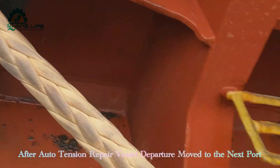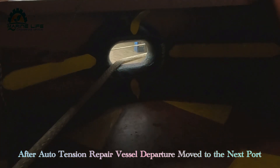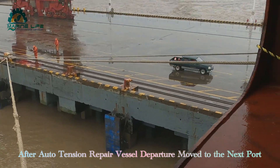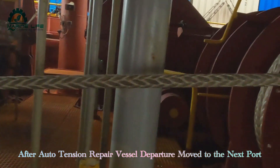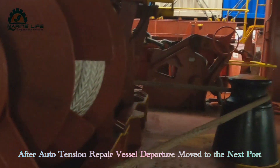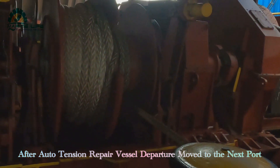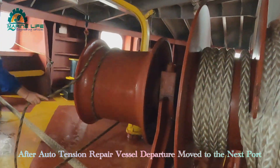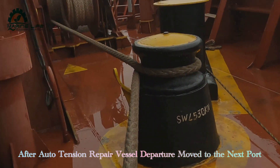Now it is departure time. A tugboat is coming to pull out from the berth. Now we are going to depart — departure station is going on. Remove all mooring lines. This winch is manual, we can use it. The only problem is auto tension is not working. We already found the problem — this encoder is faulty. Already made the acquisition for spare parts. I also have some issue with the BSD controller, since this encoder is connected directly to the BSD controller.